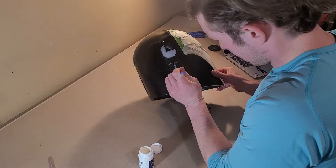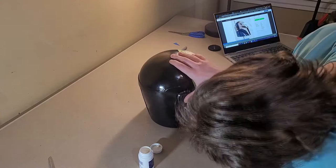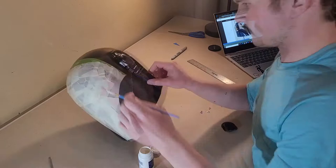Masking fluid was applied over certain areas of the helmet to replicate battle damage. This was later peeled off and gave the helmet a really cool scarred effect. This was the main reason I started with a black helmet as opposed to a white helmet.